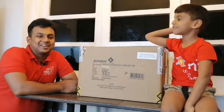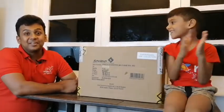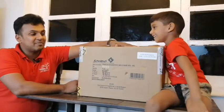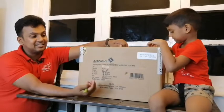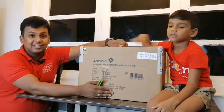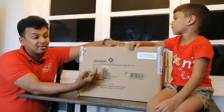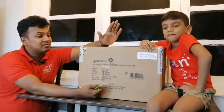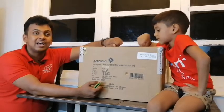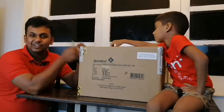Hello and welcome to another episode of JNS Miniatures. Today we have a big box from all the way from France, sent to us by Solido. This is our first shipment from Solido, and we are very excited to see what's inside. Thank you very much to our friends at Solido.